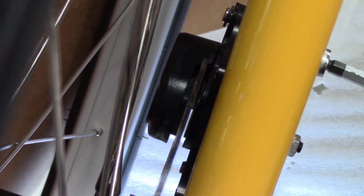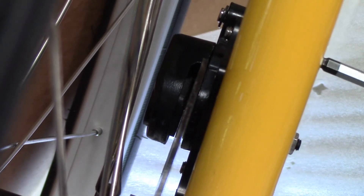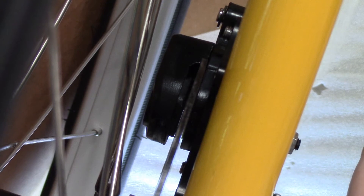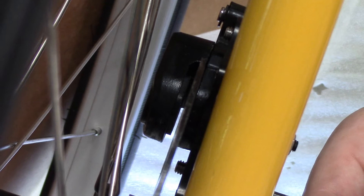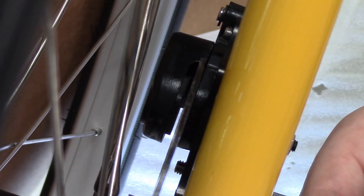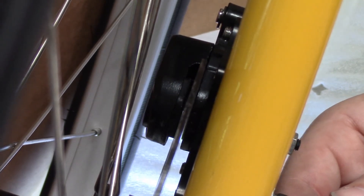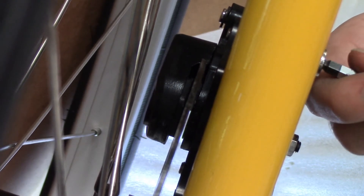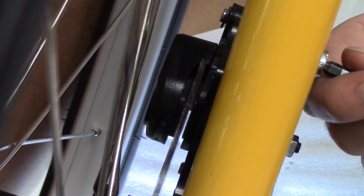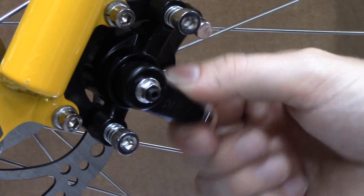If you watch now you'll see I'm winding in the top knurled screw and you can see the whole caliper moving sideways — first the top and then the bottom. The correct position for this is with the inside pad, that's the one closest to the wheel, just skimming the disc itself. I'm just making some final adjustments here to get it aligned properly and then we need to adjust the outside pad which is what we call the live pad.